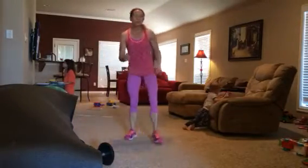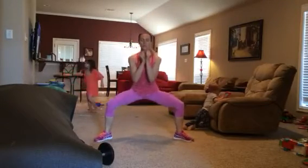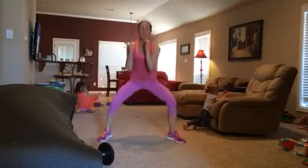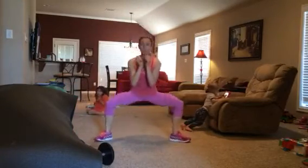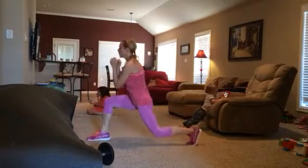One more move — this one's taken from Insanity Max 30. You're going to start here: two pulse squats, two pulse lunges. You're coming back to the middle and just turning side to side, staying low in the leg. You don't want to jump, just pulse it out and eliminate the impact. One minute there.